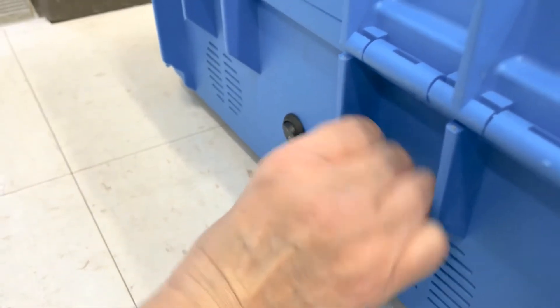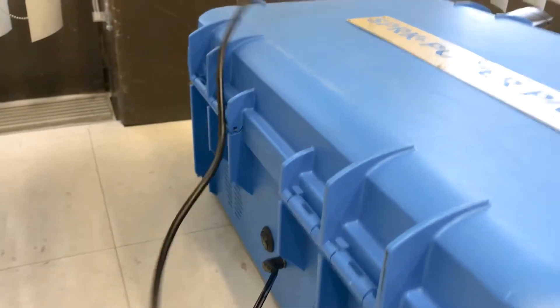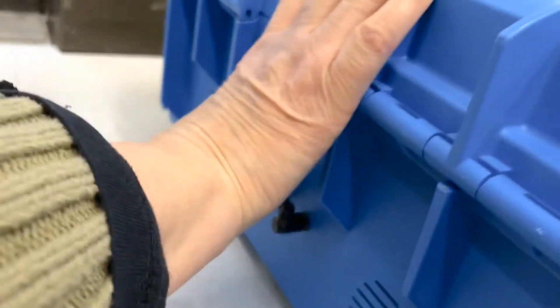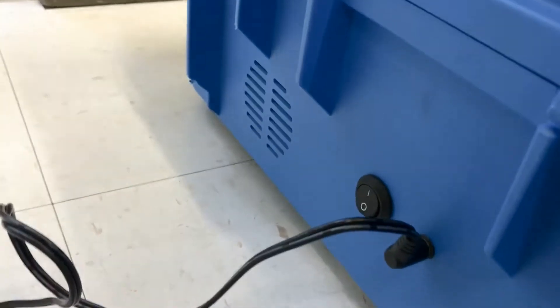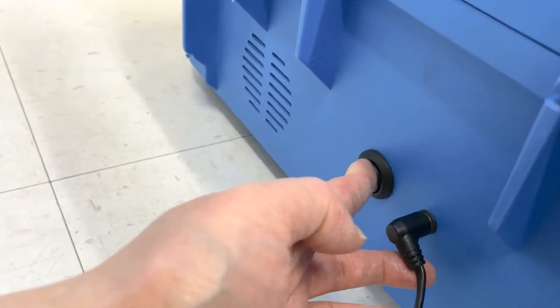Plug that in — it has an on and off switch. So then we want to plug this piece into the outlet. Turn this on. Let me show them on. So you turn it on; right now it's off and on.